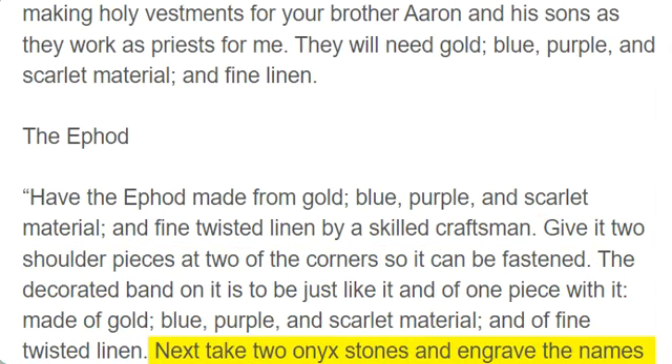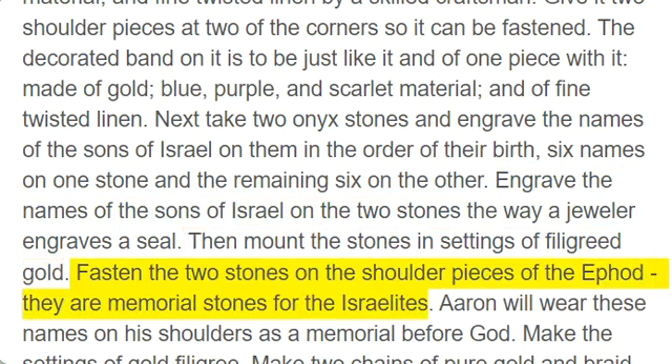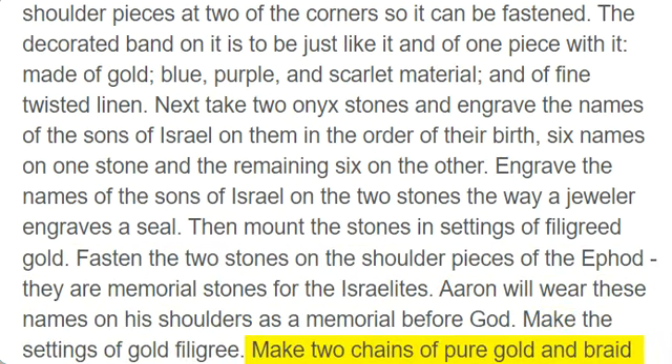Next take two onyx stones and engrave the names of the sons of Israel on them in the order of their birth, six names on one stone and the remaining six on the other. Engrave the names of the sons of Israel on the two stones the way a jeweler engraves a seal. Then mount the stones in settings of filigreed gold. Fasten the two stones on the shoulder pieces of the ephod — they are memorial stones for the Israelites. Aaron will wear these names on his shoulders as a memorial before God. Make the settings of gold filigree. Make two chains of pure gold and braid them like cords, then attach the cord chains to the settings.